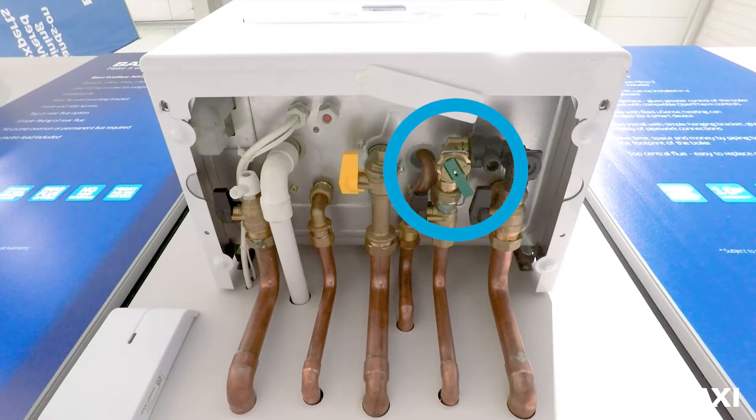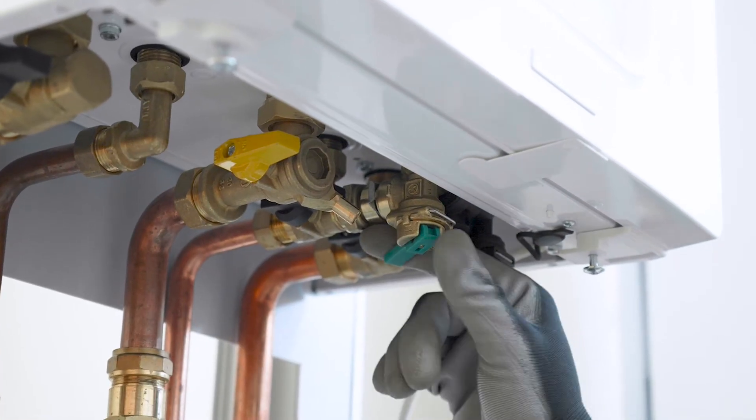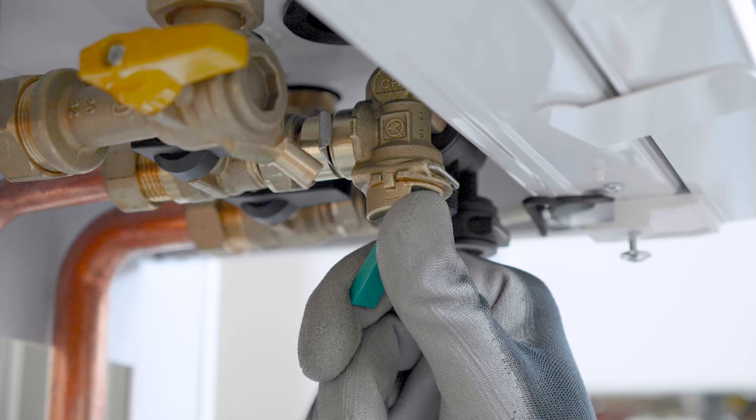If you look underneath your boiler, you will see a small green lever. Pull it down for a few seconds and you will hear water going into the boiler.